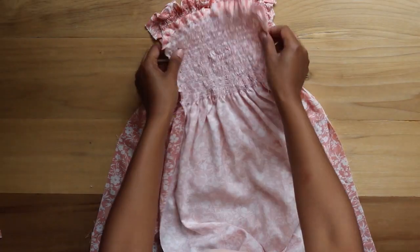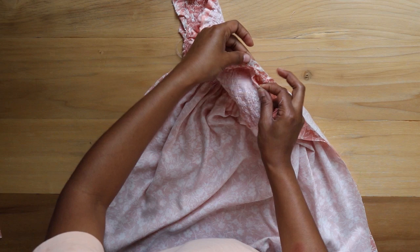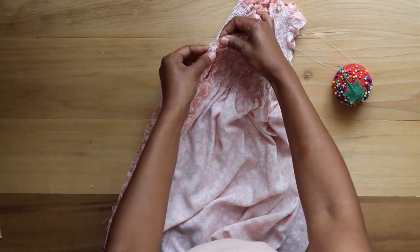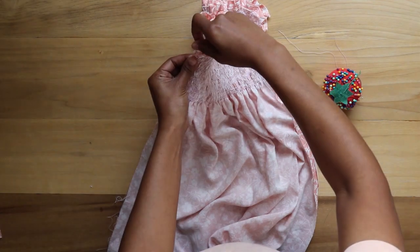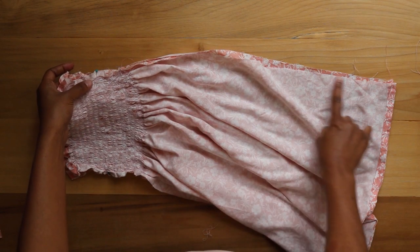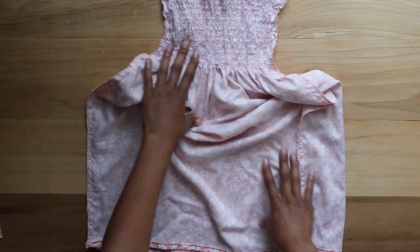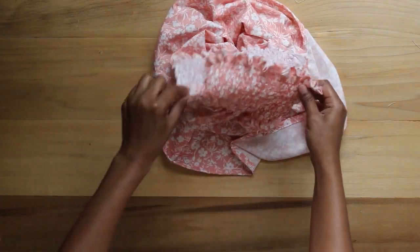Next I line the front and back pieces together front facing in and pin the underarm points together on both sides. Then I line the edges together and sew down both sides with a straight stitch. Here are both pieces sewn together. I also add an overlock stitch to the raw ends for a cleaner finish, then turn the dress right side out and cut off any loose threads.